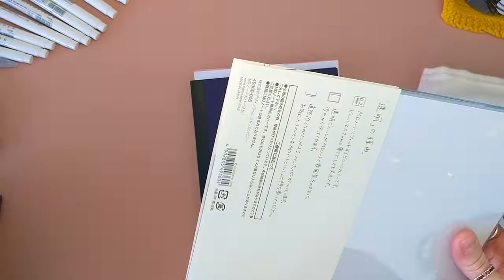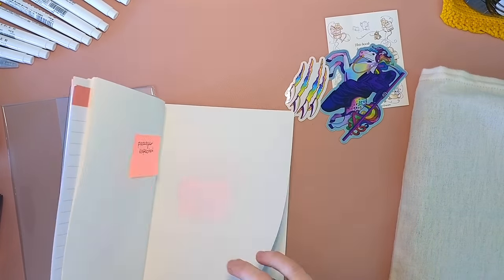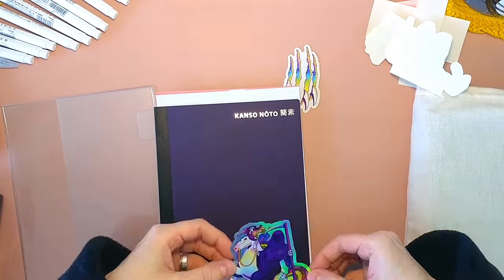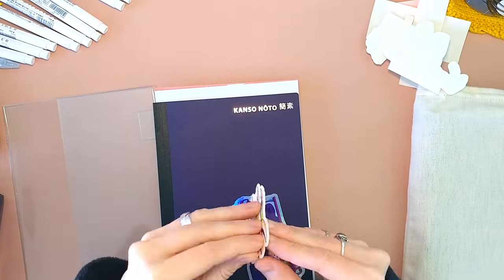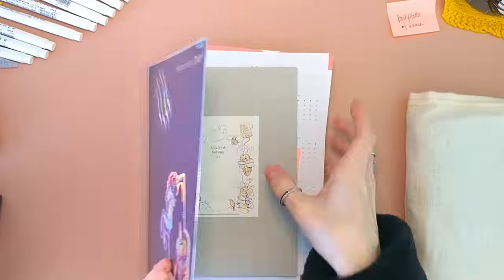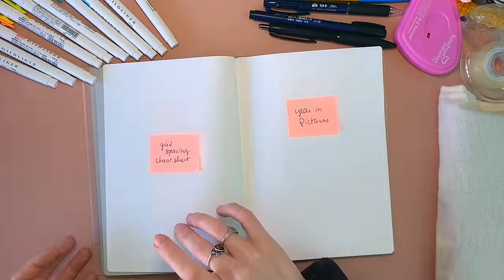Hey, it's Momo. Thanks for coming to watch my bullet journal setup for 2021. This year I am in a Kanzo Noto from JetPens. It is a dot grid notebook full of Tomoe River paper. I'm coming into this notebook out of a Hobonichi Cousin.